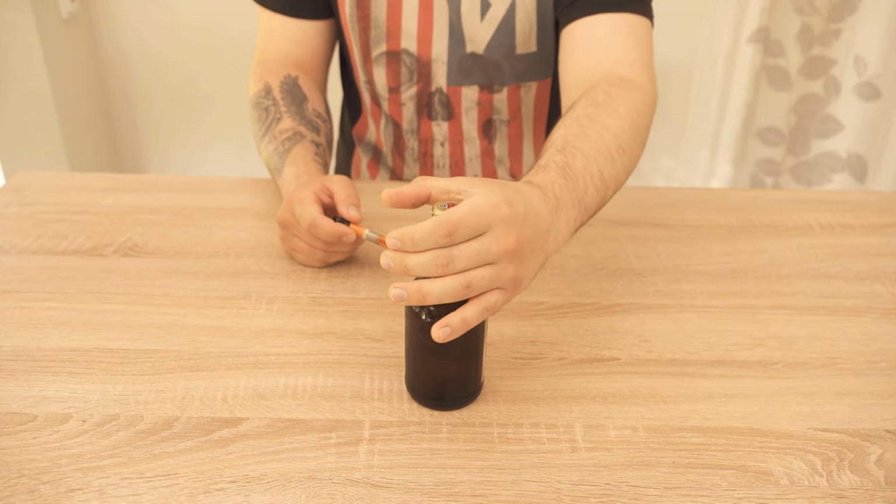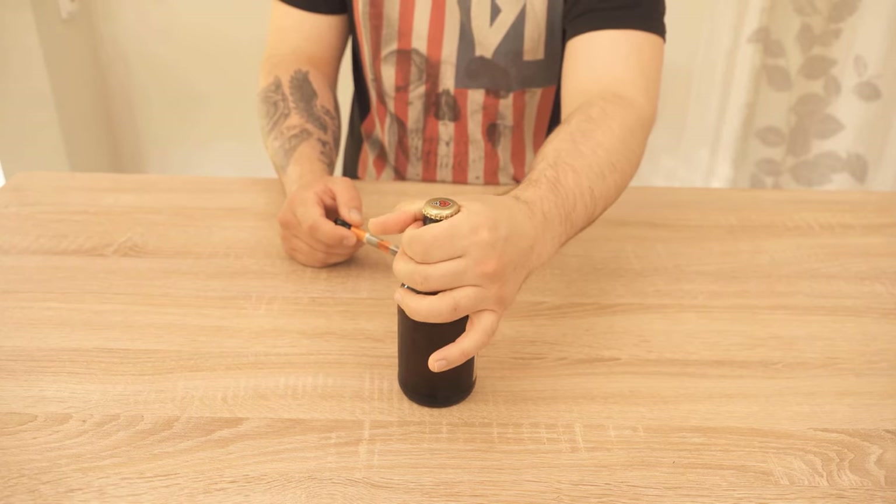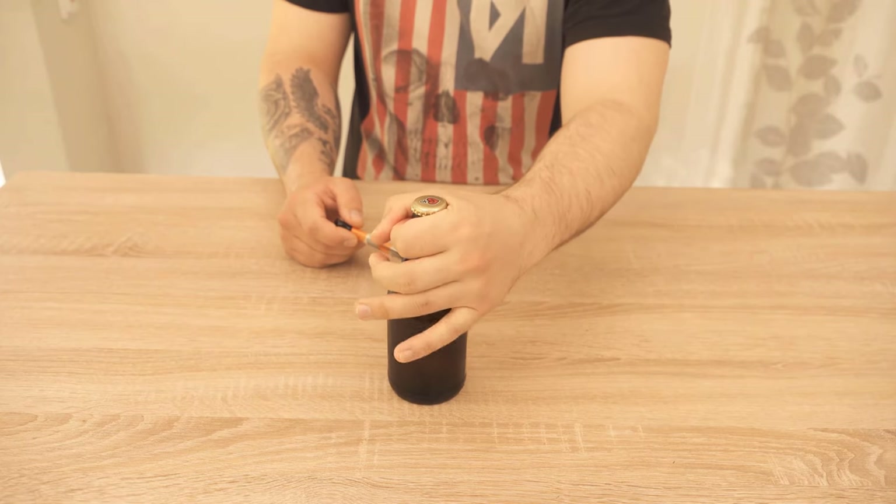Now we take one hand and hold the bottle in such a way that we grasp the neck of the bottle directly under the crown cork.